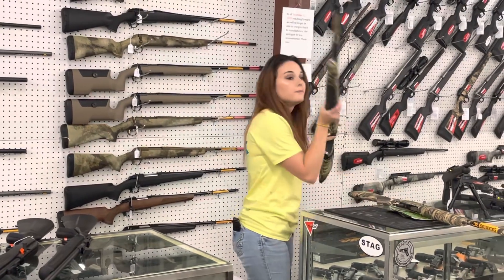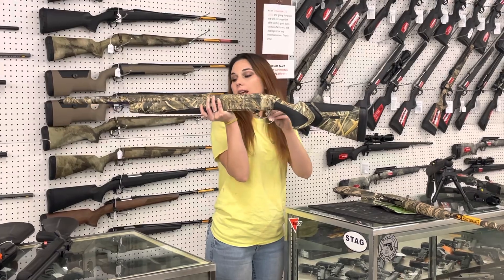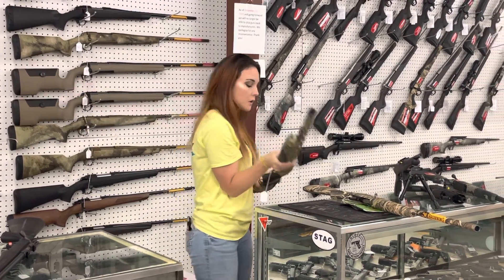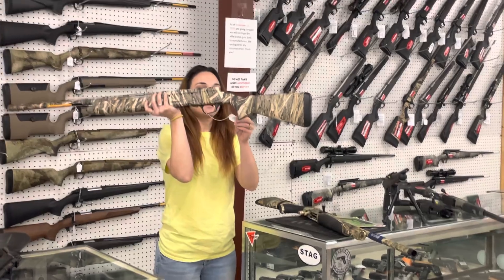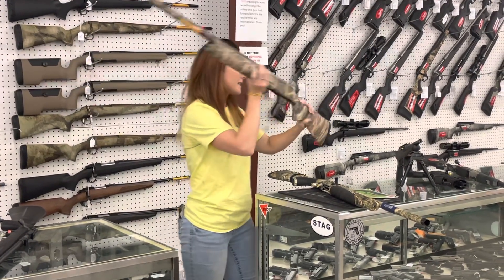Beretta A400 12 gauge in the camo — Max 5 camo. She's going to be $1,500. That is a 3½-inch gun also, y'all. If you're more of a Browning fan, the A5 — absolutely beautiful A5 in that Mossy Oak camo. She's also a 3½-inch gun. She's only $1,450.